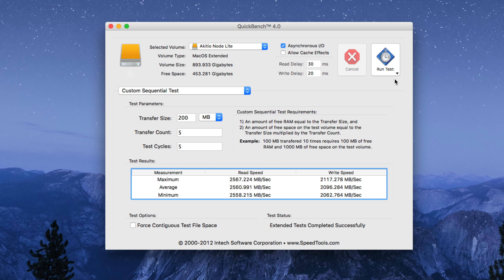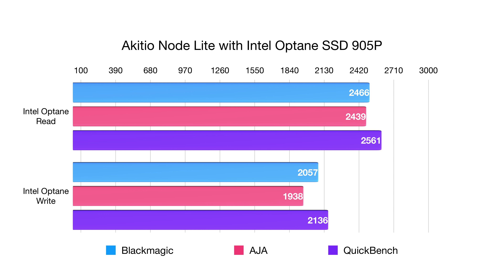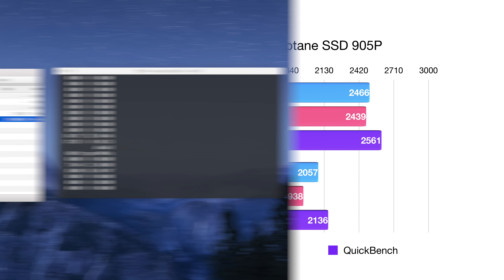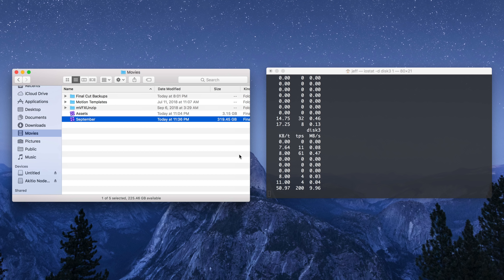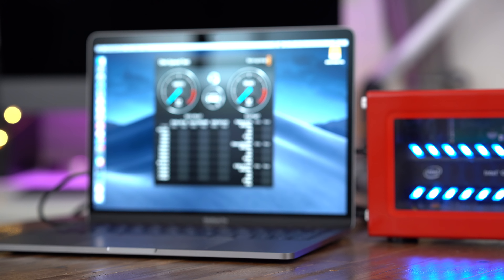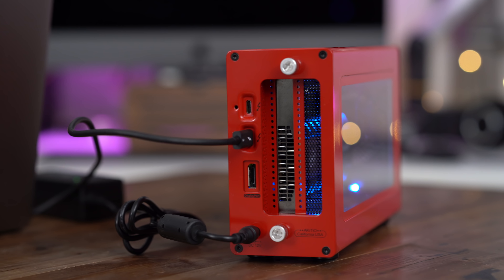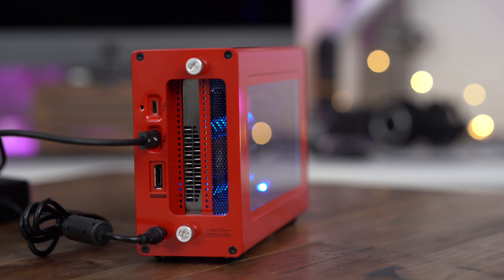The read speeds and write speeds stay consistently fast. Here's what we have for our Blackmagic, AJA, and Quickbench testing. You can see read speeds come close to that 2,600 megabytes per second, and write speeds aren't that far behind either. Notice the TPS column on the IOSTAT — this thing can move a lot of data every single second and it doesn't throttle down. There's no thermal throttling, so file transfers are just as fast at the end as they were when they first started.